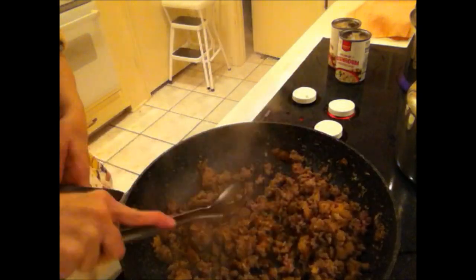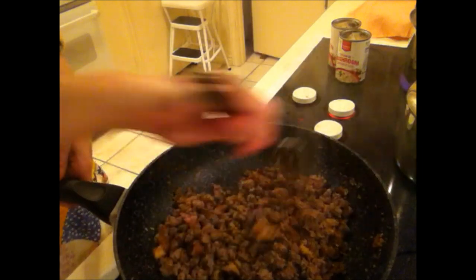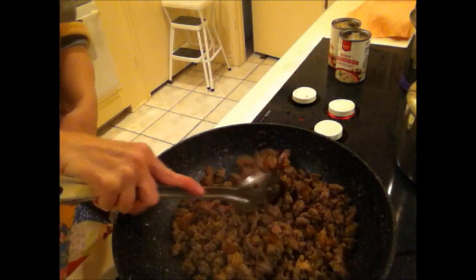My meat is almost done, so I'm going to go ahead and turn my burner down to low. It's almost like a simmer.